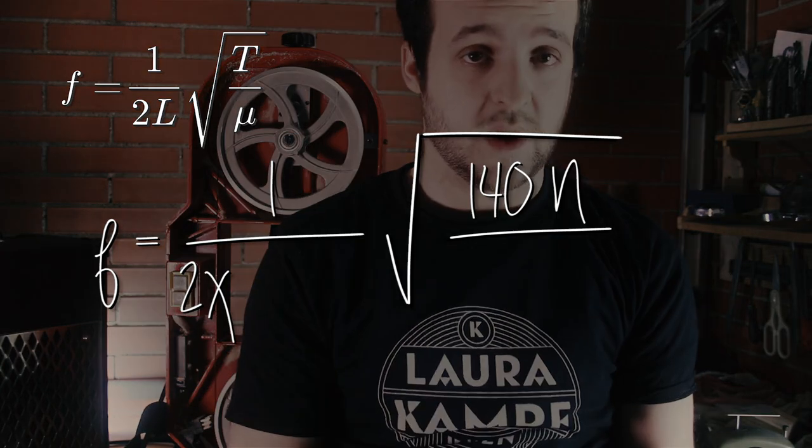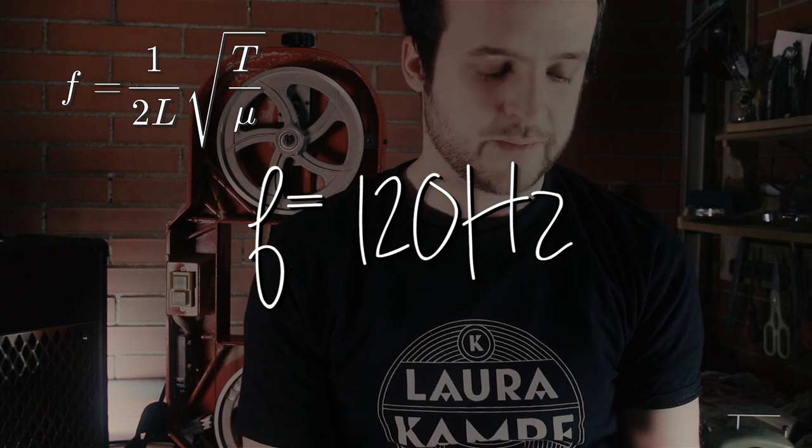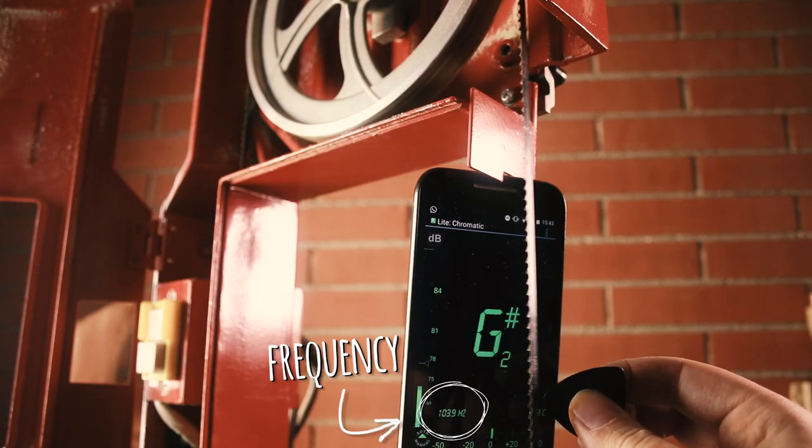Do the math and you get a frequency — and that frequency is 120 Hz. That's like a B, I think? Now you just take your smartphone and use a guitar tuner app, or anything that is able to detect frequencies, and just tighten the bandsaw until you get your frequency right.